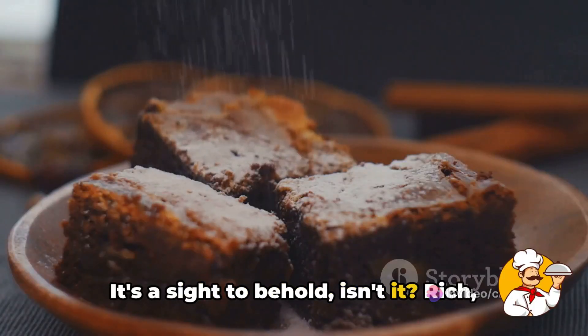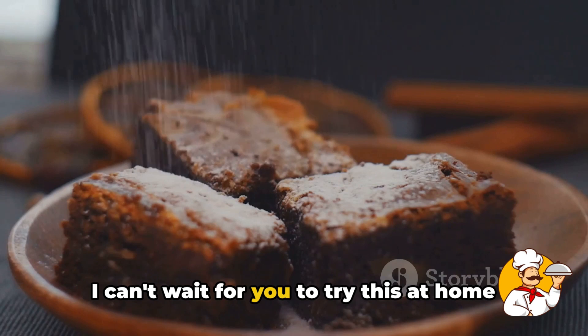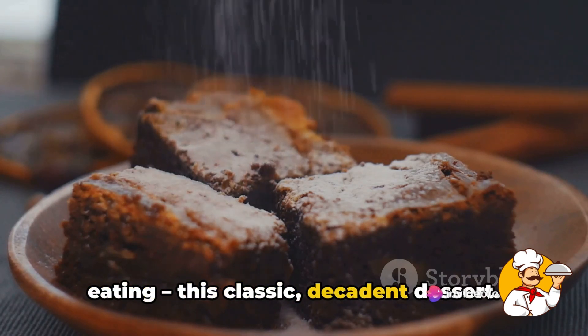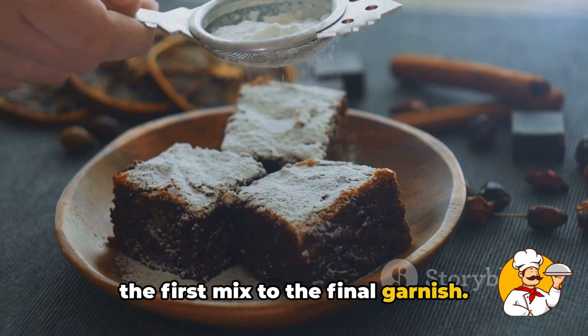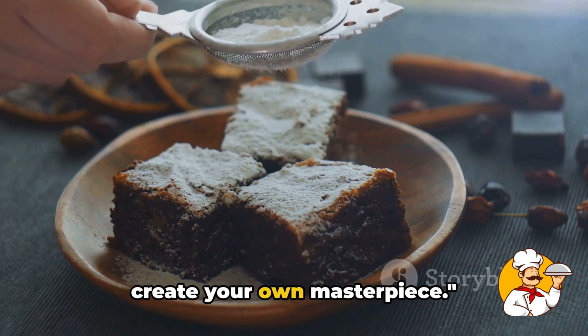With that, our black forest cake is fully dressed and looking spectacular — rich, indulgent, and absolutely irresistible. I can't wait for you to try this at home and experience the joy of making and eating this classic, decadent dessert. Remember, the art of dessert is all about savoring each step of the journey, from the first mix to the final garnish. So go ahead, indulge in the process and create your own masterpiece.